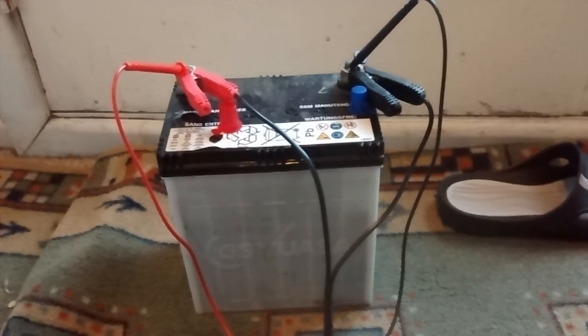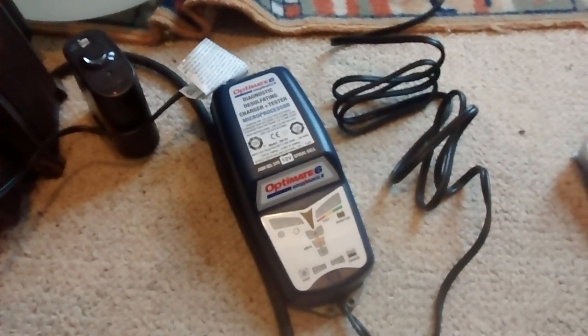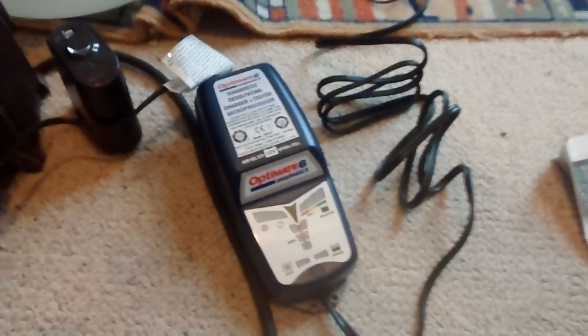So let me disconnect the probes. Alright, so I'm going to turn the OptiMate 6 on and let's see what happens.